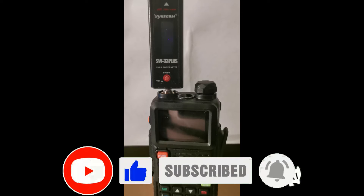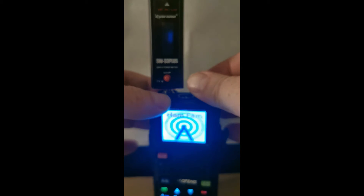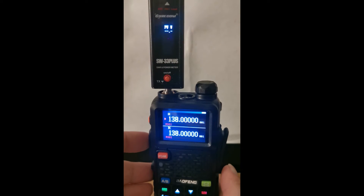Good evening everybody. Tonight's going to be a quick video on the power output of the UV5RH — it's the UV5RH version, not the BK. One of the guys in my channel and forum advised me that he has both different versions and they are quite different in their capabilities. What I've done is I've inputted nine separate frequencies into the radio and we're just going to have a look to see what the power output is on each one of them.